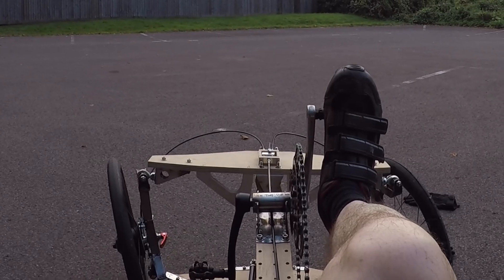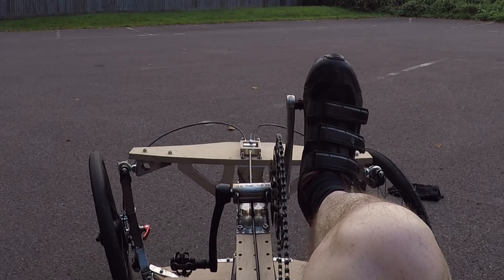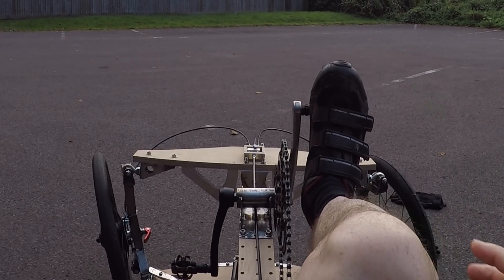This is the riding position with my foot in the pedal in the uppermost position. You get reasonably good visibility forwards and the view is not obstructed by your knees or your feet.